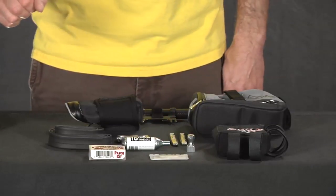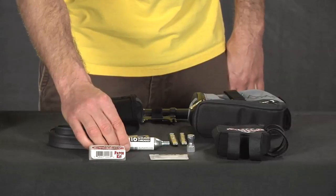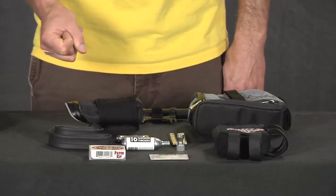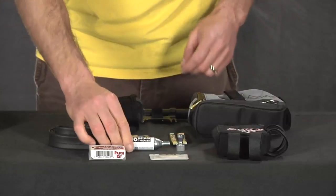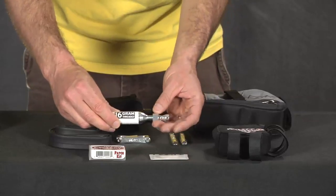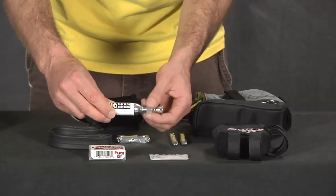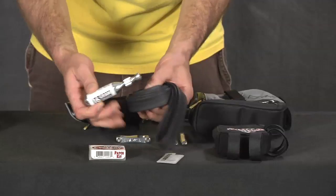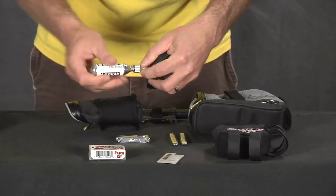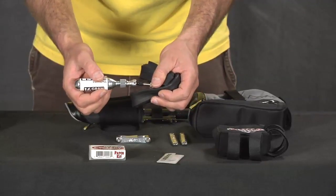Once you get your tube patched, you need to inflate it. I really like, especially on road bikes, the CO2 system — it's instantaneous and effortless. You carry a CO2 cartridge; my friends make fun of me because I always carry three or four. You have a delivery head that screws onto the cartridge, which then goes onto the valve stem. Twist, push, or some other means of delivery, and your tube instantly inflates to the desired pressure and you're ready to go.